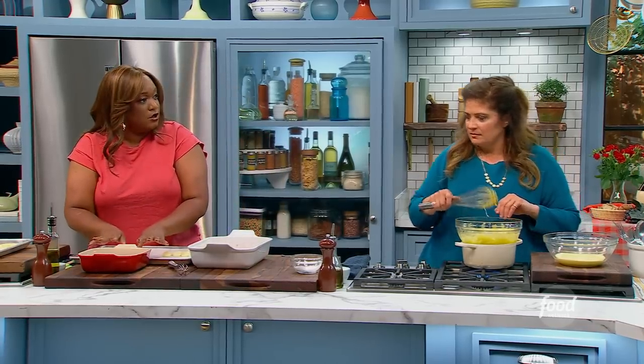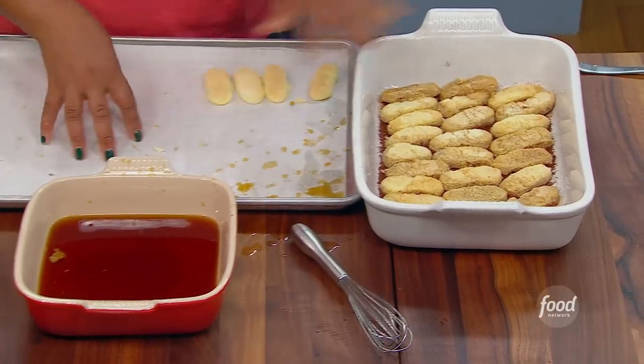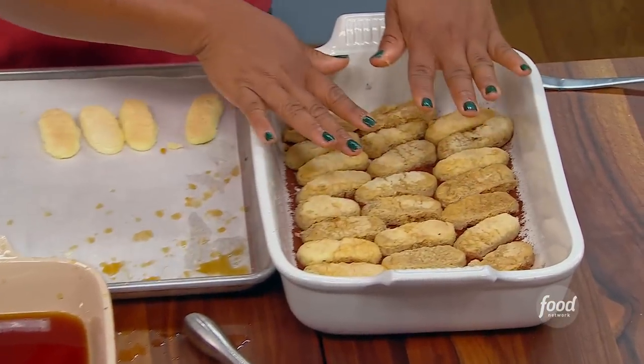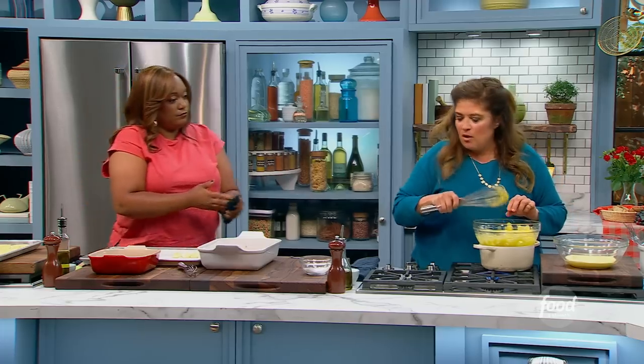Layer one is down. Quick dunk — you know what I'm saying? It's kind of like a hot summer day; you just want to dip your toe in real quick and jump right back out. Into our coffee mixture and right into the bottom there with the cocoa dusting.